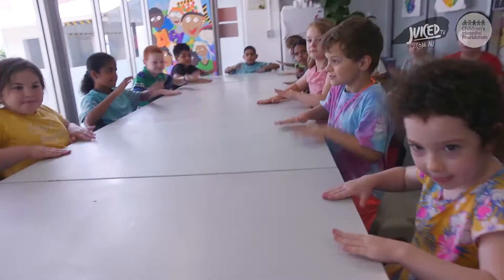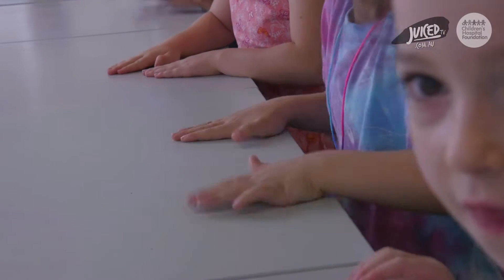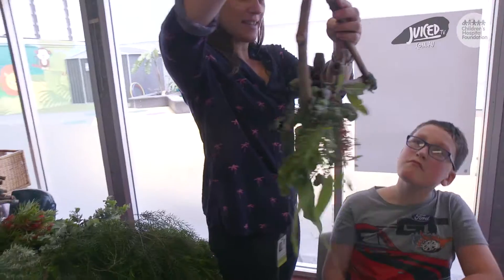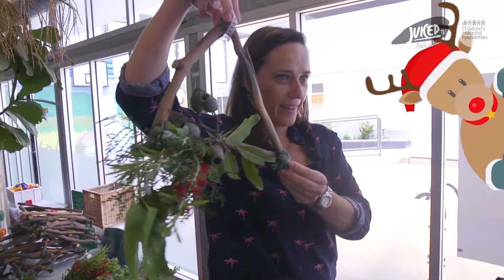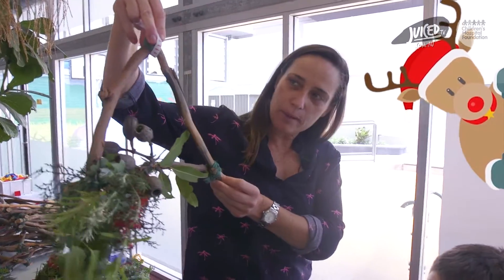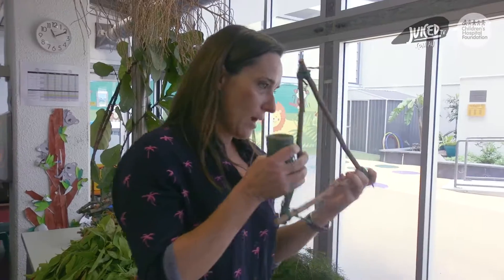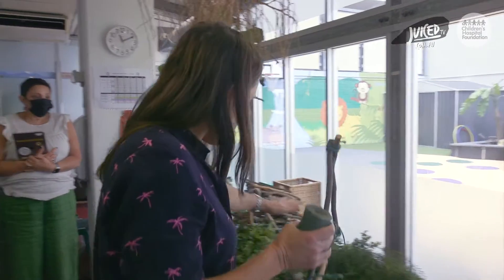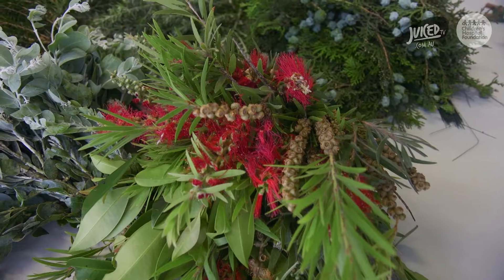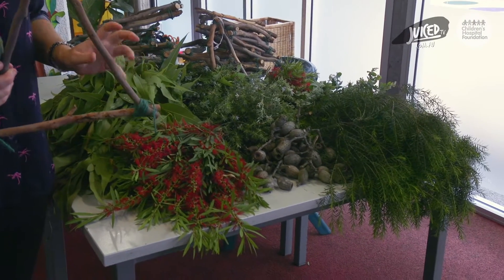Can everyone give me a drum roll? This is what we are making today. Can you see the shape of a triangle? Can you see how we made the shape of the triangle? What did we use? So you're going to come up in a minute and pick your wreath out. Once you have your wreath, you're going to look at all this beautiful nature and foliage and pick out your design. You can be as creative as you like.